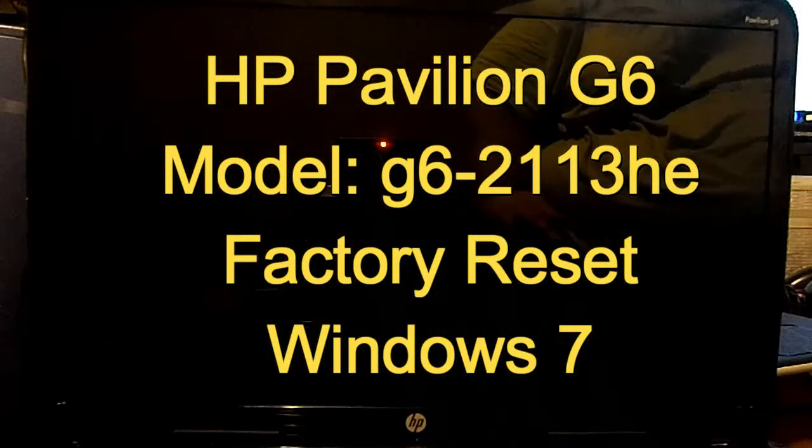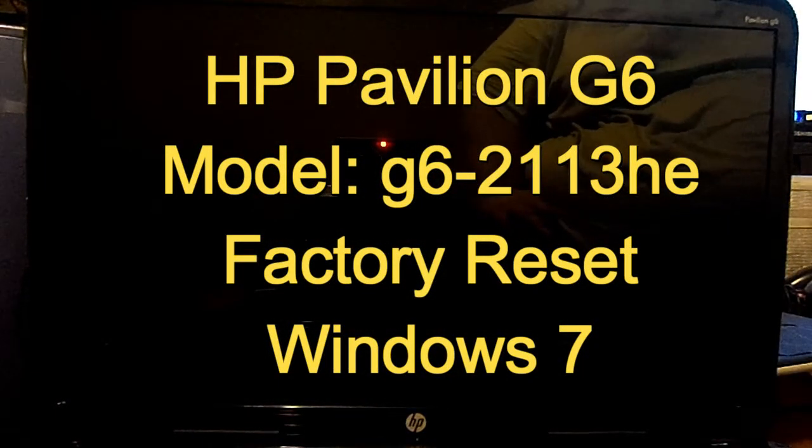Hello, this is Scott with Scott's Computer Repair. I'm here to show you how to do a factory reset on a HP Pavilion G6-2213HE. That's the model of this laptop. It might work for most of the G6 series.